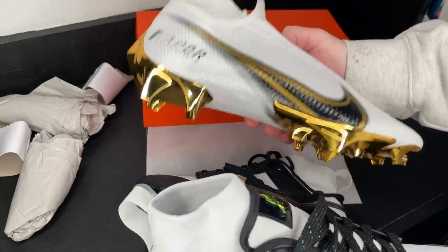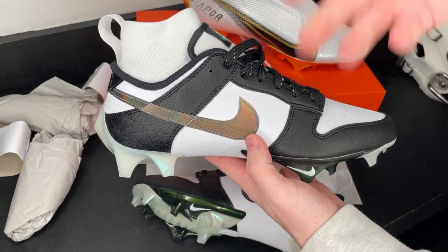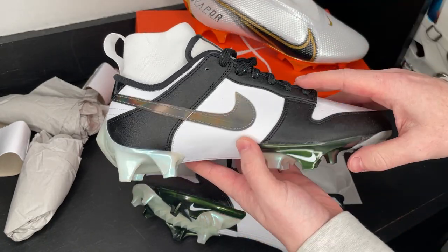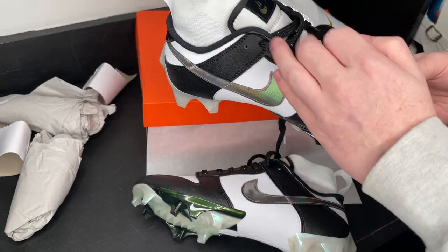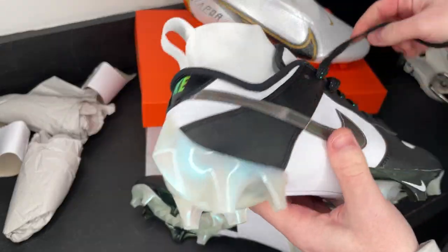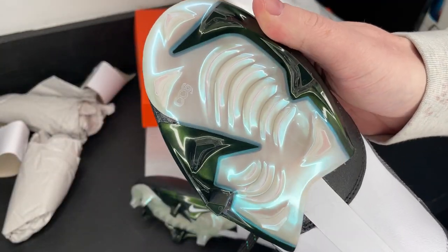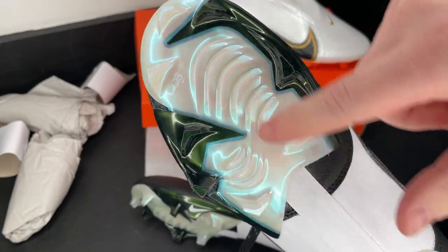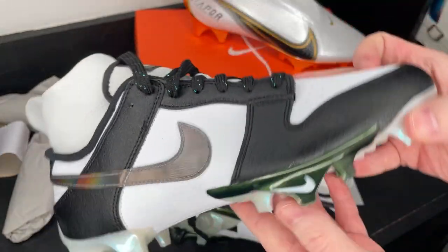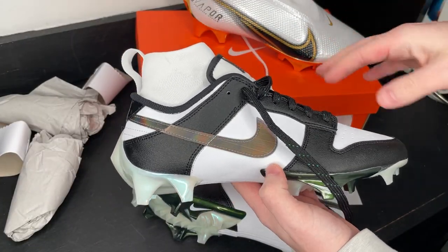My first impression is that this is essentially the same as the Nike Vapor Edge 360 Pro — maybe a little heavier, but it looks a lot better in my opinion. The popularity of the Nike Panda Dunks has been off the charts in the sneaker world, so it's not surprising Nike brought it to the gridiron, debuting it with athletes like Micah Parsons, Saquon Barkley, and Sauce Gardner. Looking at the details slowly, you can see that iridescent finish on the traction plate — a bluish shimmer in the light — plus the metallic flake green accents.